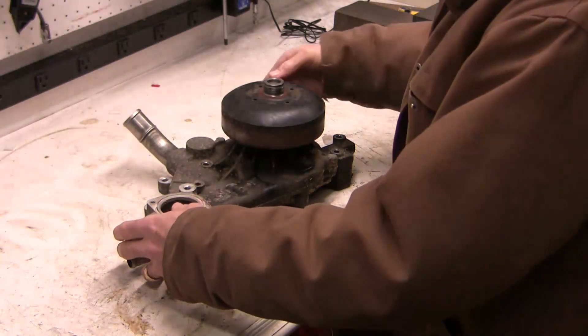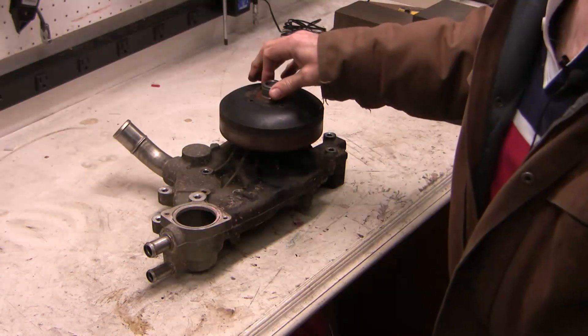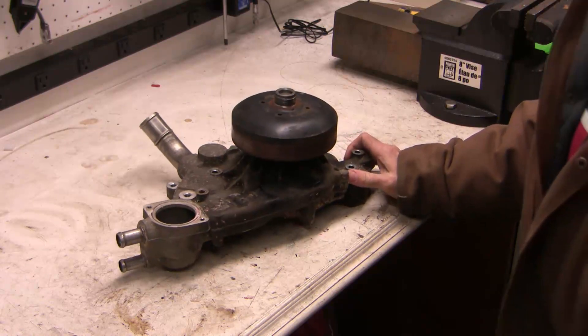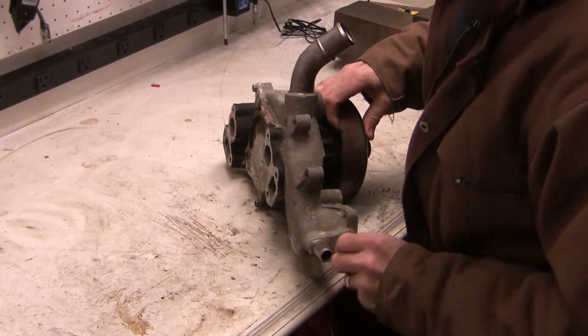Good morning guys. I think you remember me doing the video on the water pump replacement — this is the old water pump. There was no core in this pump, so it's mine to play with. I thought I'd take it apart and identify the features of this water pump and see how it all works.